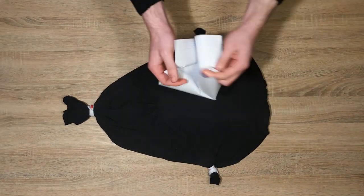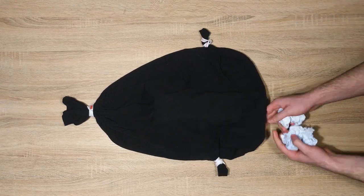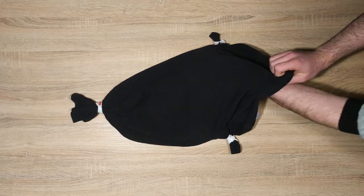Take whatever material you are using for filler and insert it into the shirt around the bottle. Ensure that you keep the bottle correctly aligned down the front center of the shirt.